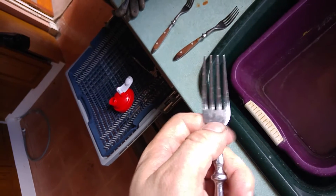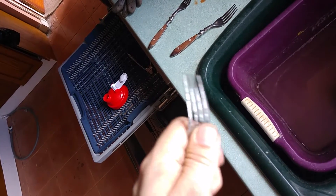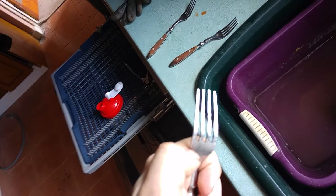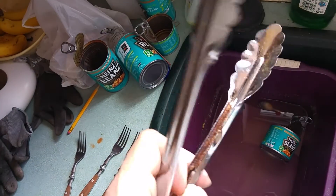And this was on the deep clean. So I don't know what it would actually be like on the normal clean. Also for some reason, that's coming out rusty. And that's been on deep clean as well.